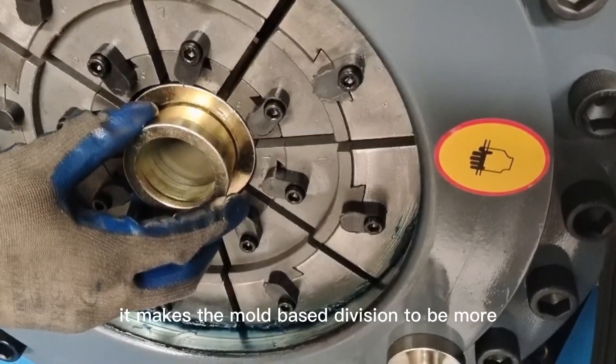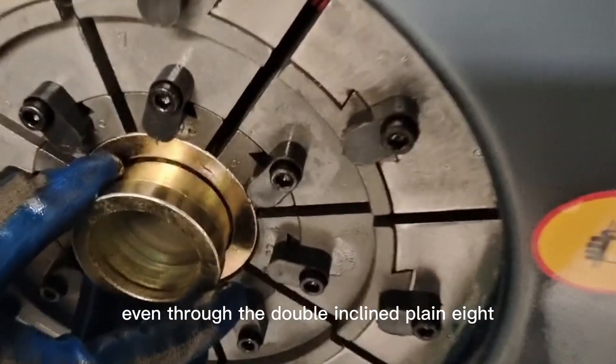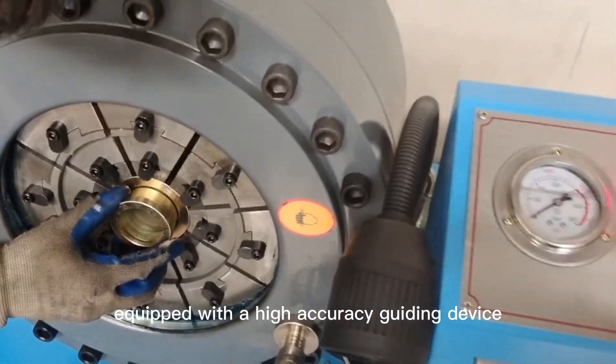It makes the mold base division more even through a double-inclined plain 8-flap mold seat equipped with a high-accuracy guiding device.